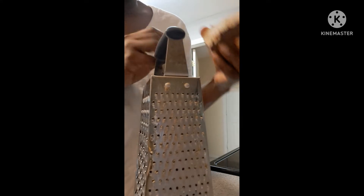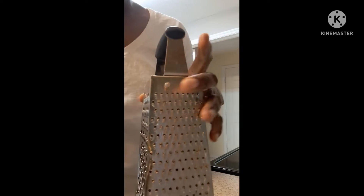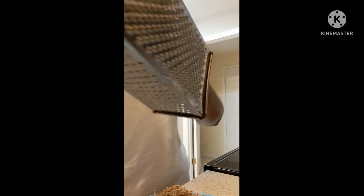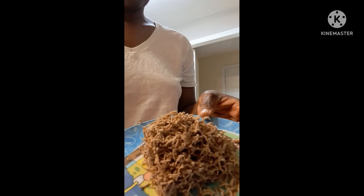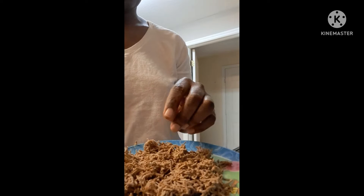I've grated about a quarter of the block of soap. Let me get all of it from the grater. This is what it looks like. I'll come back and show you what I'll be doing with this.